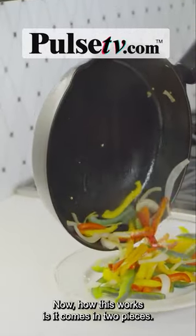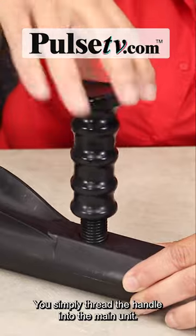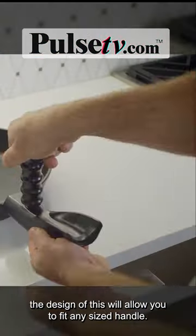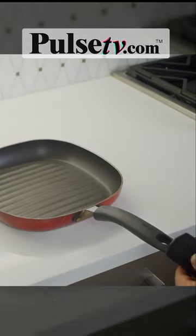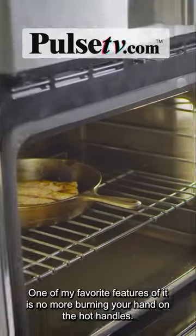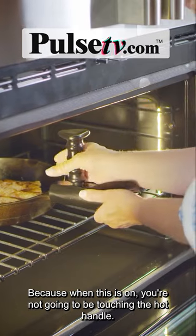Now how this works is it comes in two pieces. You simply thread the handle into the main unit, and what I really love is the design will allow you to fit any sized pan handle. One of my favorite features is no more burning your hand on the hot handles — because when this is on you're not going to be touching the hot handle.